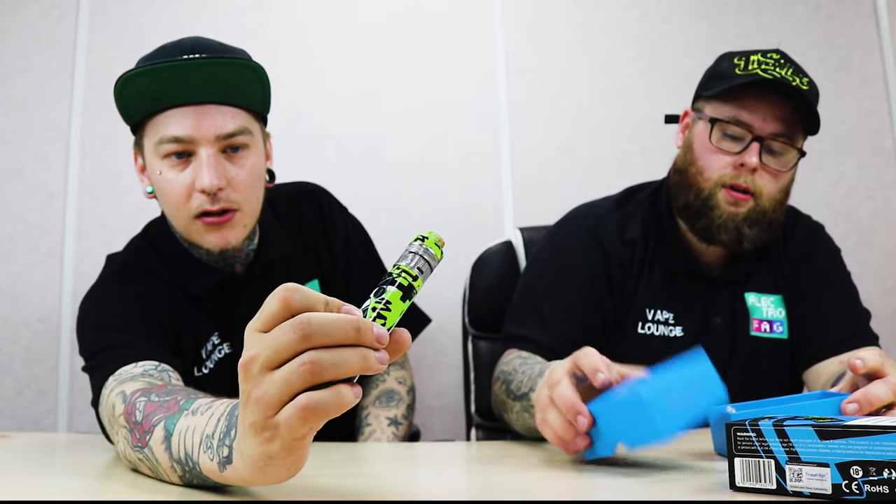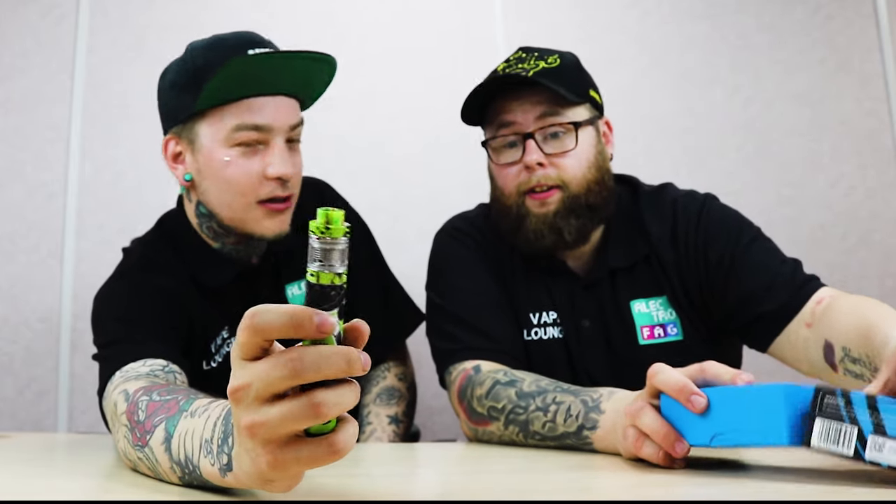To turn it on, you use the fire button — five clicks: one, two, three, four, five. Our cameraman's nodding so it turned on. We're going to pull the liquid through a bit, though to be fair I primed it ages ago so it should be fine. Let's grip it and rip it.